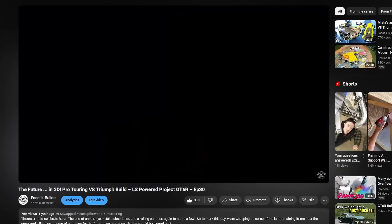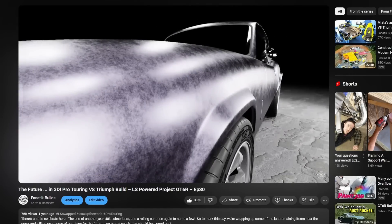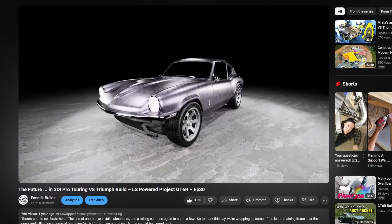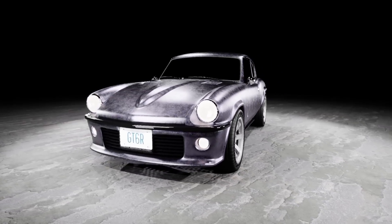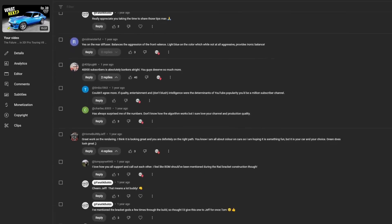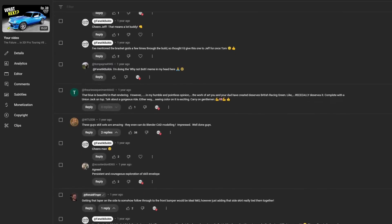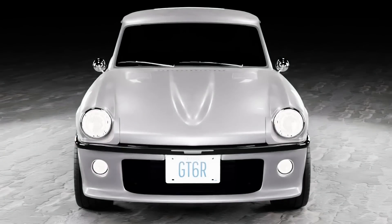A 3D printer won't do a darn thing without a 3D model, and thankfully we just so happen to have one that we made back in episode 30. Talk about serendipity. While I would never claim to be the Kaiza, I still hoped you'd like my design, and while most of you did, there were a bunch of comments saying that this new nose looks too tall, squared off, and generally like a Datsun 240Z — which was my inspiration, so I guess I can still call it a win. Seriously, though, I do appreciate your constructive feedback, and I'm glad you raised these concerns, as I've been mulling them over and I've made some improvements.